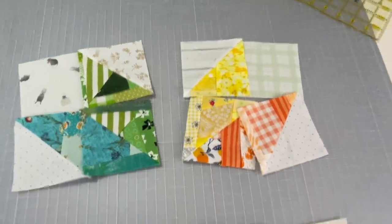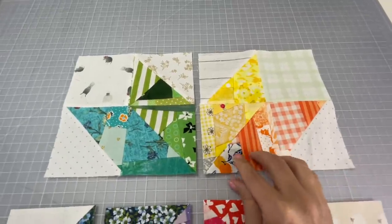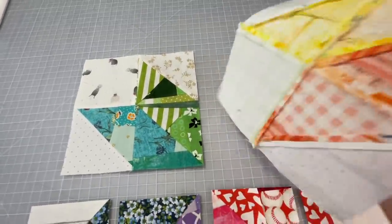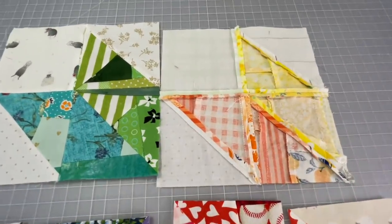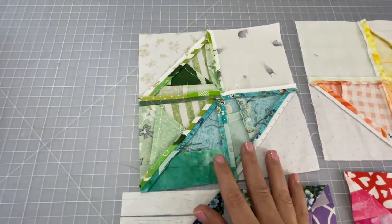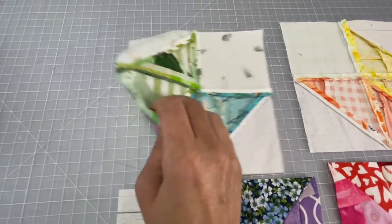Be sure to press open each seam after you sew it, and then this is what you should end up with right here. These two top pieces — and I'll spin it around to the back — you can see everything is nice and opened, and I use the clapper so it's all nice and flat.